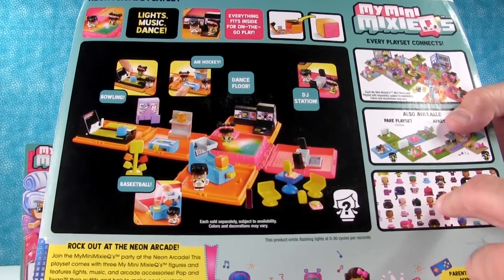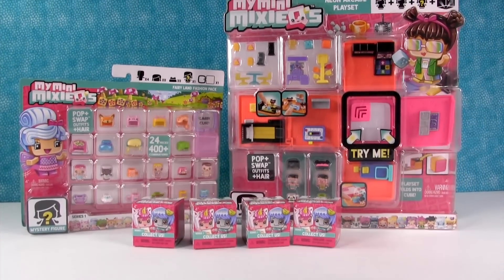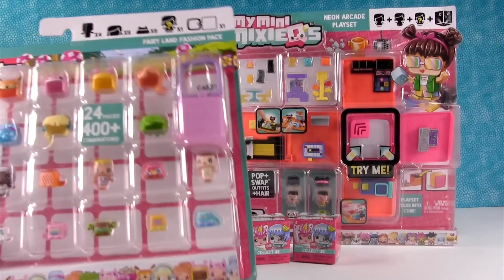It reminds me of the 80s. Me too. And then we have some mystery packs and I'm hoping we get some new figures in there also. So what do we want to open first? Let's open up the Fairyland and the Arcade and take a look at those.